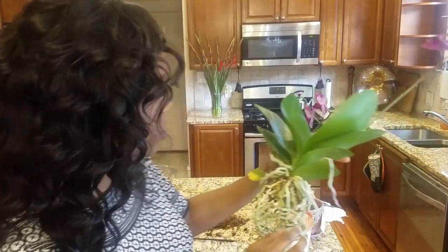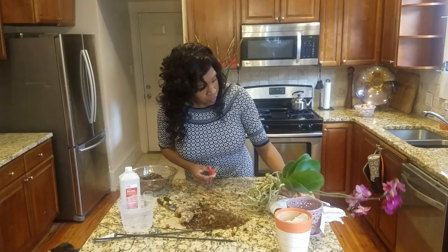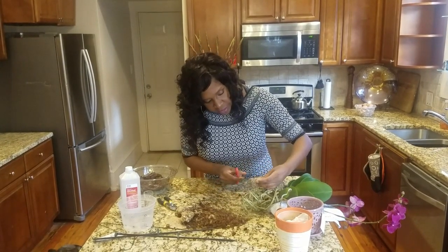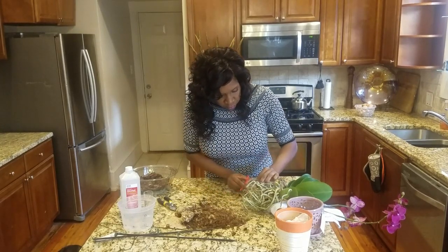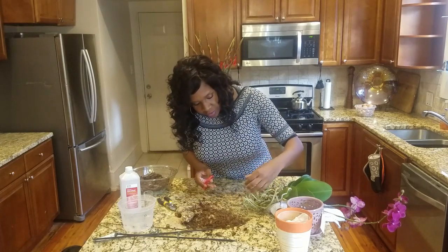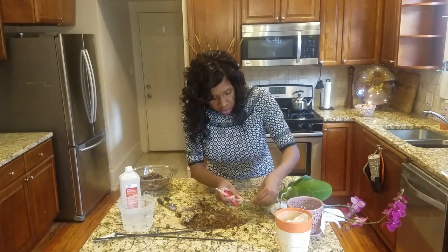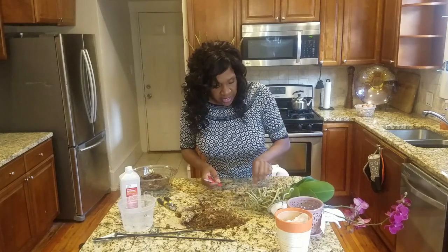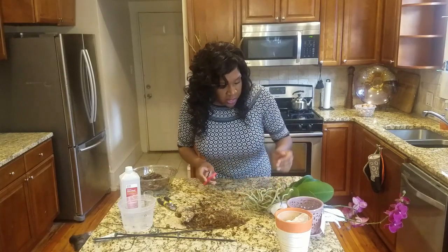So we're going to cut back a few of those. Just grab the scissors and make a nice clean cut. Anything on these roots that is firm to the touch and that silvery greenish color, you want to leave all of that — the orchid is definitely using that.